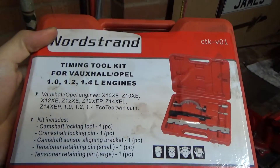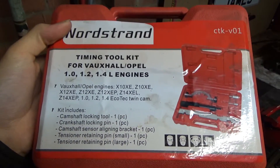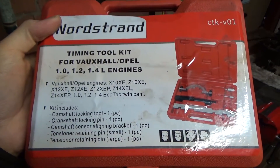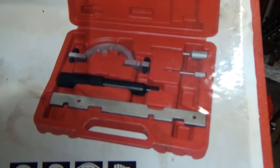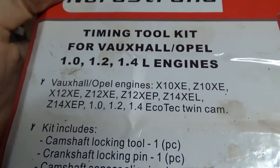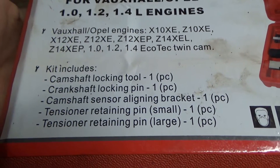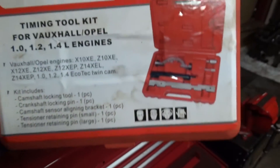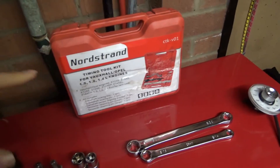Last but not least, we have a timing tool kit. This is only going to be needed if you're doing serious work like changing the timing chain on your vehicle. You get every single bit you need in it — it covers all these engines, from the 1.0 litre all the way to the 1.4 twin cam, with all the different bits and pieces inside. So when you're doing a timing chain, that is an absolute must.